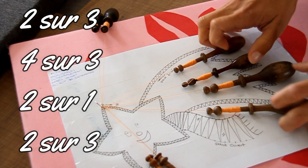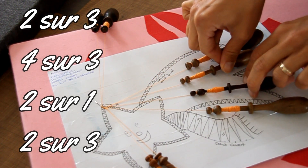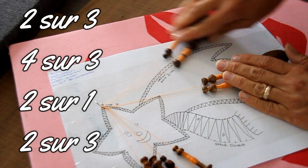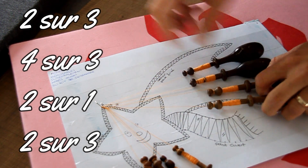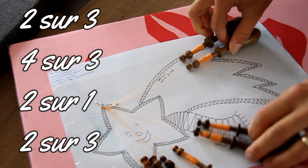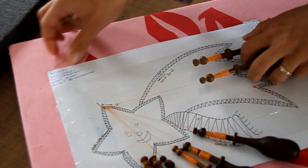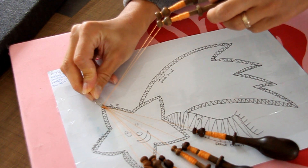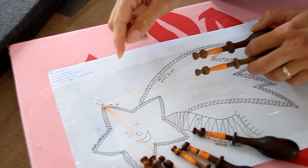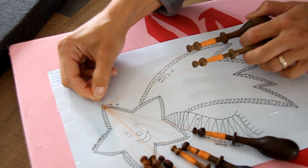Vous prenez la paire de droite suivante et vous recommencez : 2 sur 3, 4 sur 3, 2 sur 1 et 2 sur 3. Ceux-là on les laisse de côté, on reprend la paire de droite pour amener les meneurs à droite. Encore : 2 sur 3, 4 sur 3, 2 sur 1, 2 sur 3. Une fois terminé, on fait 2 torsions — toujours droite sur gauche, 2 fois — et on met une épingle dans le premier zigzag à droite, sur la pointe du zigzag, les 2 fils de meneurs derrière l'épingle.